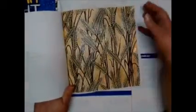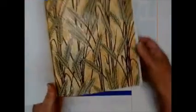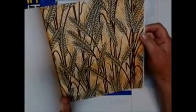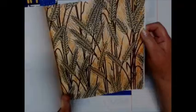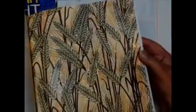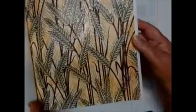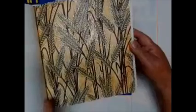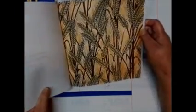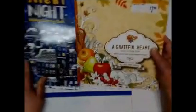In this one — A Grateful Heart — this was more for Thanksgiving. This page I just thought was so ugly when I saw it in the book because it was just these wheat plants or whatever you call them. But I colored it with colored pencils, marker, and some stickles and I thought it was beautiful after I got done. At first I thought it was so ugly, but I had no idea that I would like it so much.